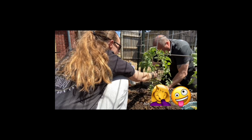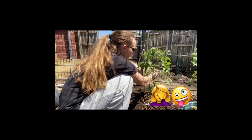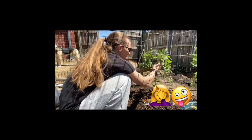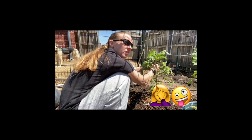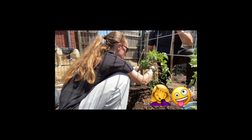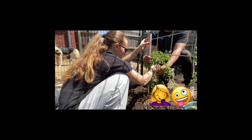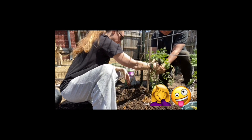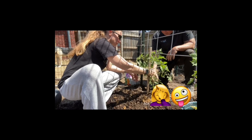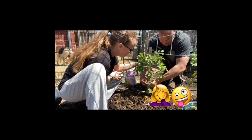We don't want to trim it too much because then it can't protect the fruit from sun damage. This one's got two stalks — one here and one coming up here. He likes two stalks because it produces more fruitage. There's the handy-dandy shoestring to tie it up. Perfect.